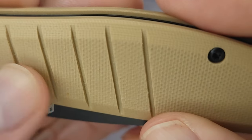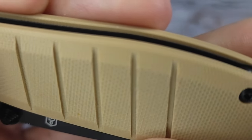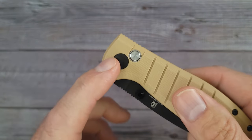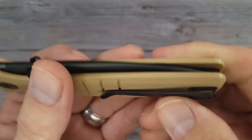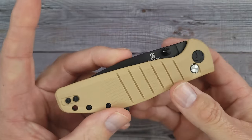Let me get in here and take a little look at that texture — a little bit of texture action for you. It has a captive pivot, it has ceramic ball bearings, there's some jimping I'll tell you about in a second, and you do have a lanyard hole.